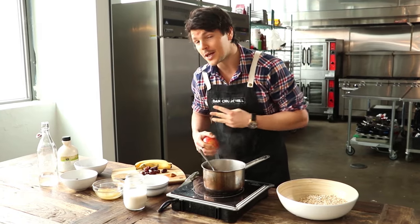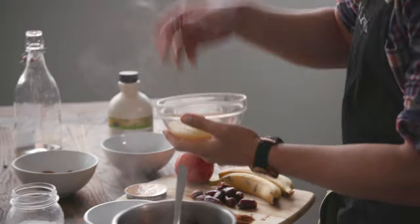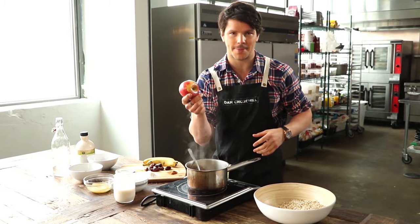As I said, we're doing three different toppings today, and like anything, they've got to be fun. The first one we're doing is an apple pie topped oatmeal. I've got here some apple puree — just simple unsweetened apples — and then obviously you've got to get yourself an apple too.